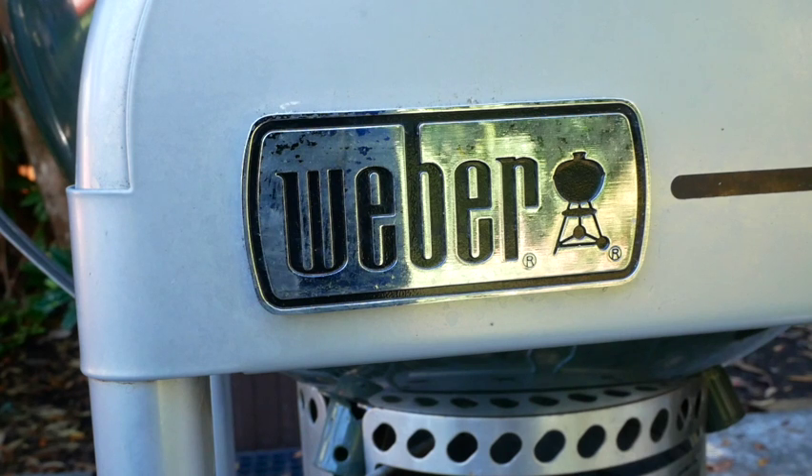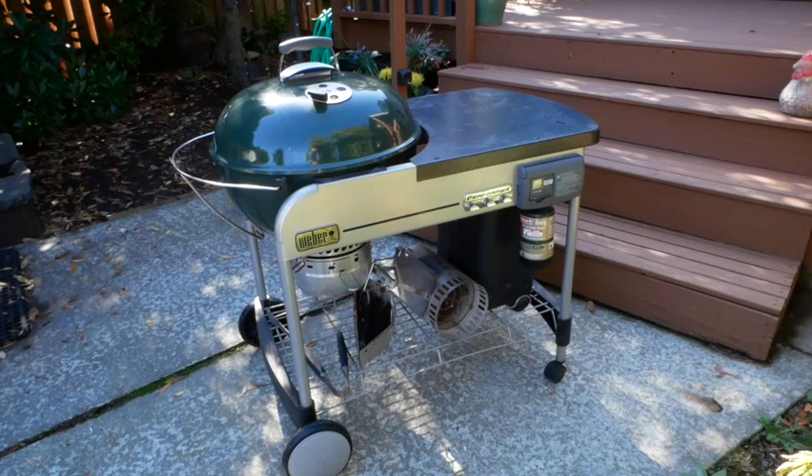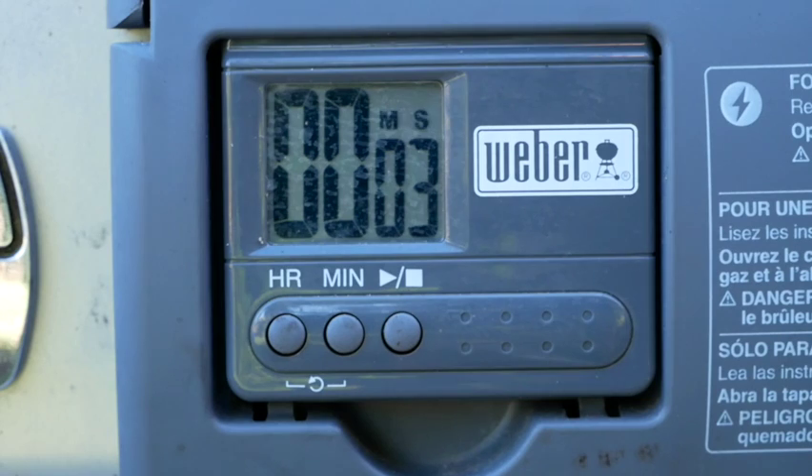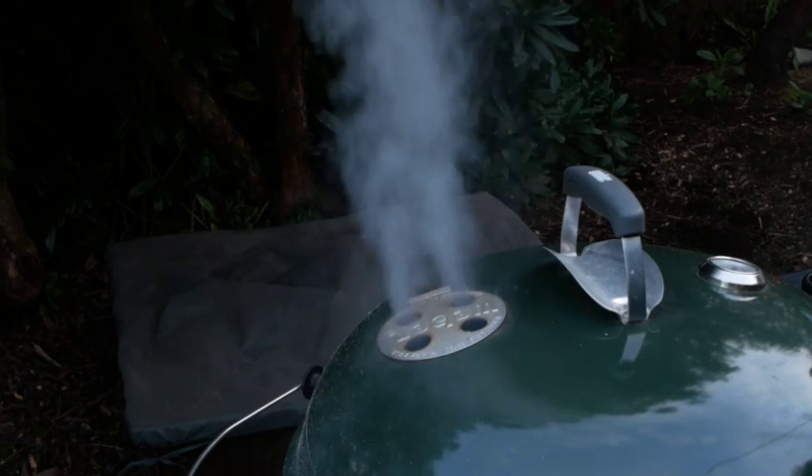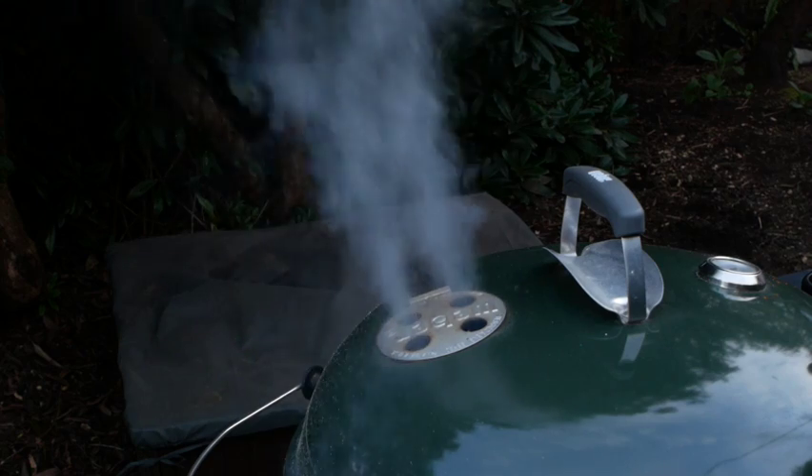For ultimate flavor a charcoal barbecue works the best. I prefer the Weber kettle type barbecue. This model has a handy table and a timer attached which is quite nice. The kettle itself is the same one that has been around for years. You may have another charcoal barbecue that you prefer and that's okay.